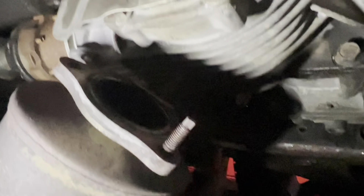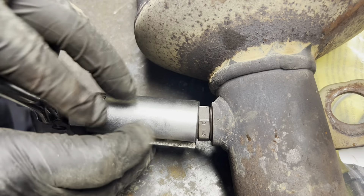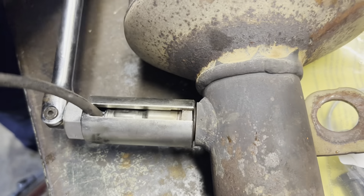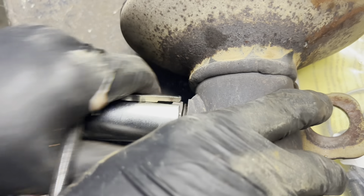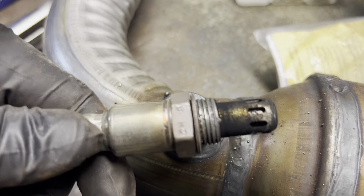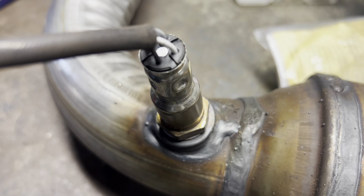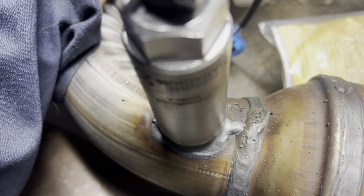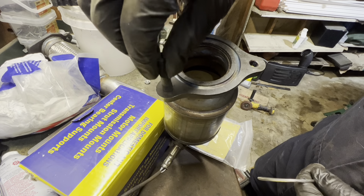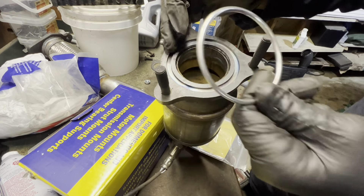The converter now has enough space to drop out. Now out of the vehicle on the bench you can remove your downstream O2 sensor from the old catalytic converter and reinstall it on your new catalytic converter. Prepare the new catalytic converter by threading in all of the studs and installing the gasket.